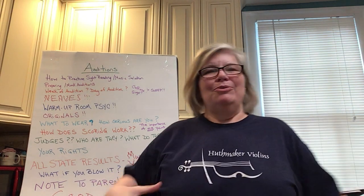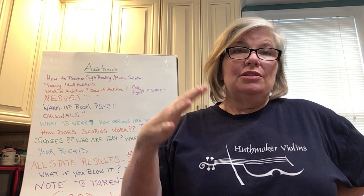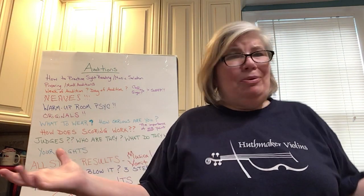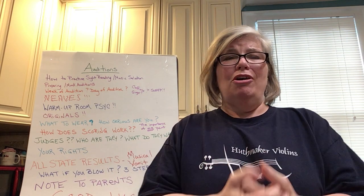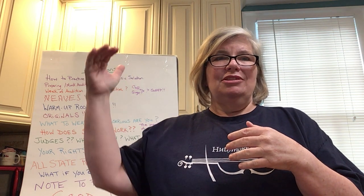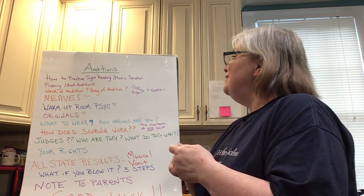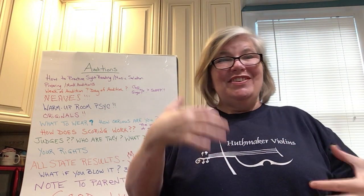When it comes to taking an audition, students fall into several categories. What it really boils down to is how serious you are. You're all pretty serious — you're taking private lessons, studying, practicing. But some of you will be willing to take extra steps. One thing I suggest is that sugar and caffeine do a lot to us physiologically — they make us kind of hyper and crazy.